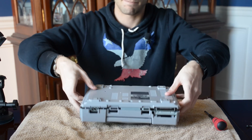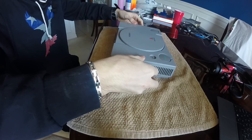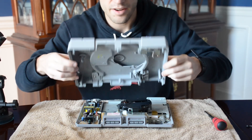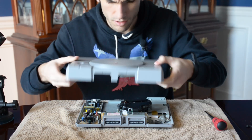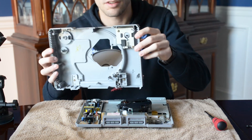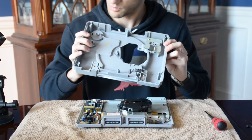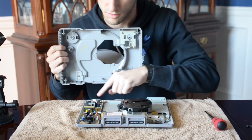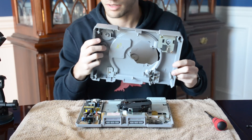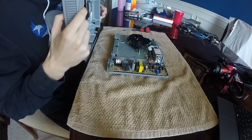Okay, so this is basically just the entire top frame of the console — it just comes right off. You can see the levers here, how they work — kind of cool, just spring-loaded there. The power button was literally just a piece of plastic that pushed the button actually on the board. And then same with the reset button — just another plastic piece that would push the button literally on the board itself.